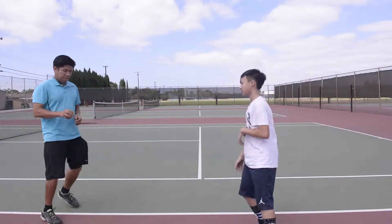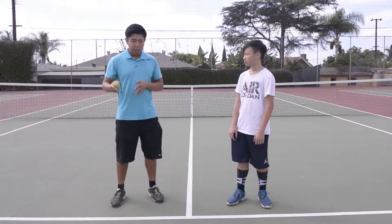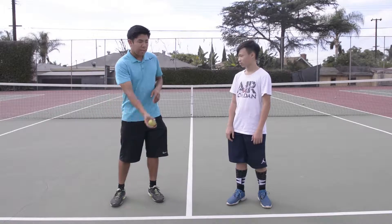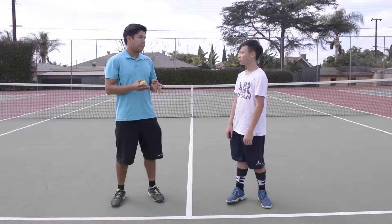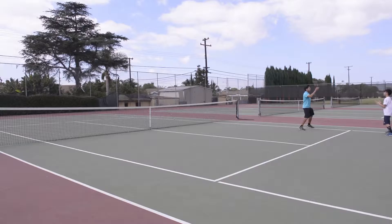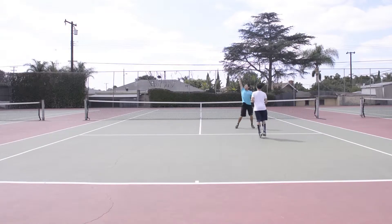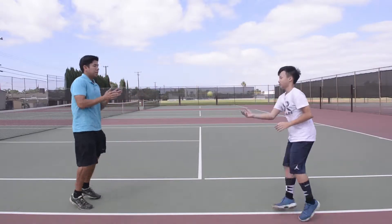Okay Kyle, so we're going to go from doubles line to doubles line. We're going to pass it on the ground back and forth while we shuffle. Then for the next variation, we're going to be shuffling from doubles line to doubles line, except we're going to toss it underhand while we shuffle.